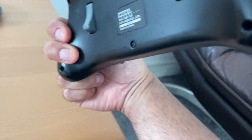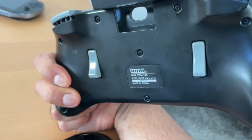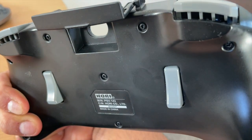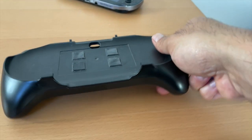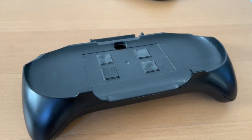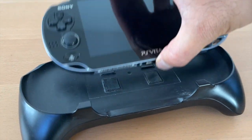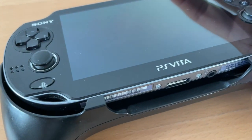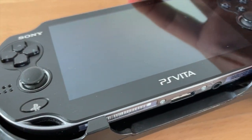There are two problems with it though. First, it's very hard to find — Hori stopped manufacturing it a while ago, which means there aren't that many out there and the price is pretty high. The other problem is that the Hori Remote Play grip is only for the Vita Slim model; the PS Vita OLED model will not fit in the grip, and unfortunately an equivalent grip was never made for the OLED model.